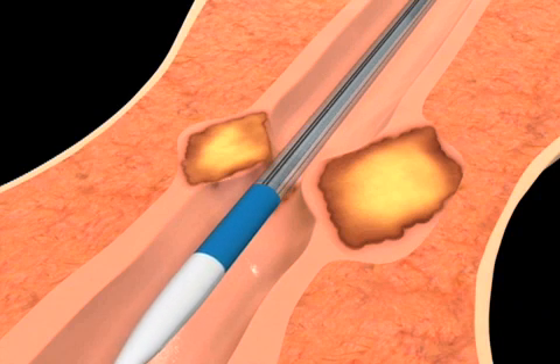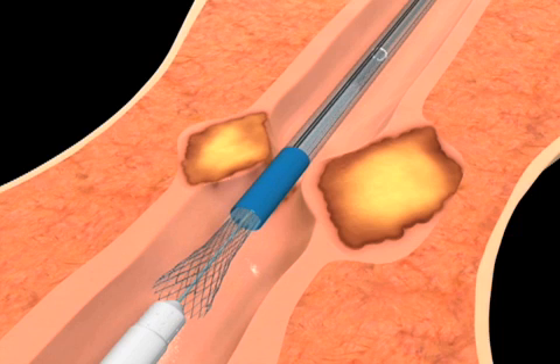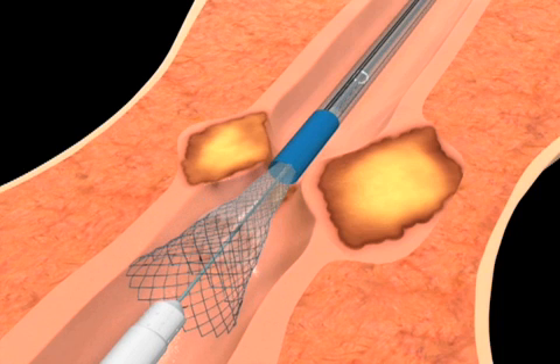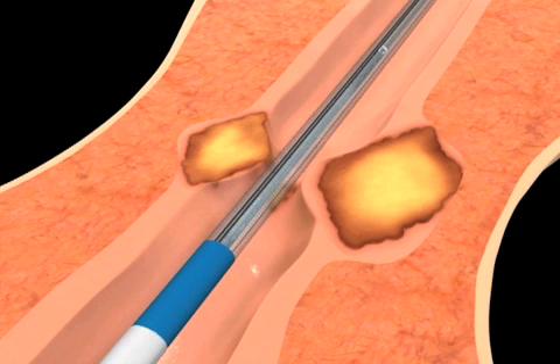The Evolution Esophageal Stent System is used to maintain patency of malignant esophageal strictures and or to seal tracheoesophageal fistulas. This flexible self-expanding stent is constructed of a single woven nitinol wire. The stent foreshortens due to its design.